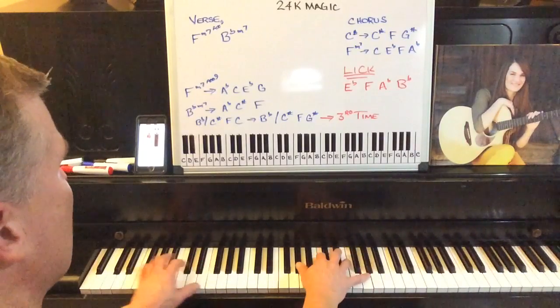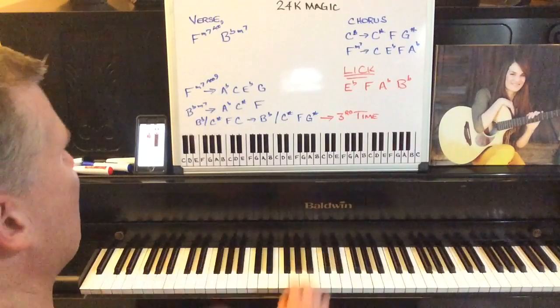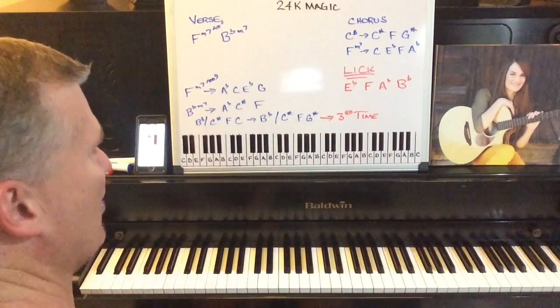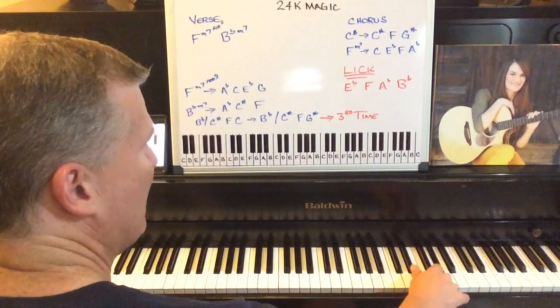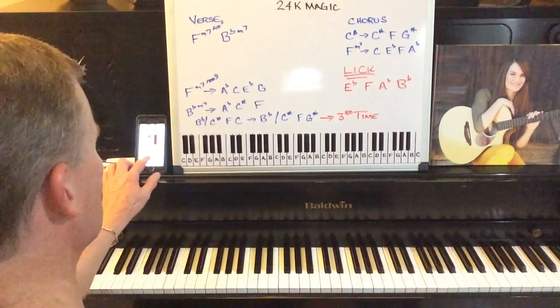Back on the chorus to the F minor seven, to the B flat. There's also a lick in here — it's very distinct to this song. It's an E flat, an F, an A flat, and a B flat.